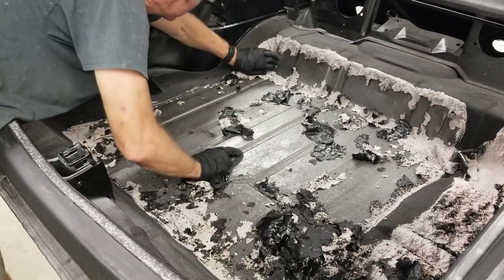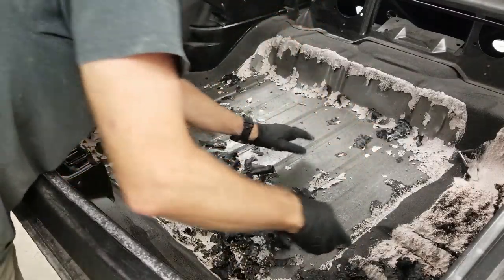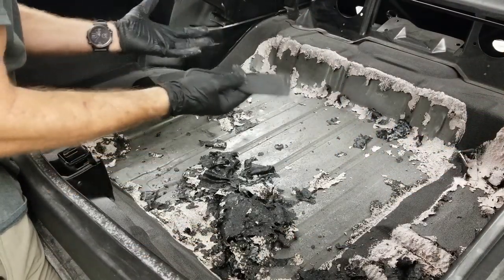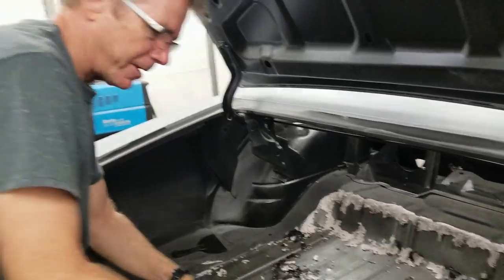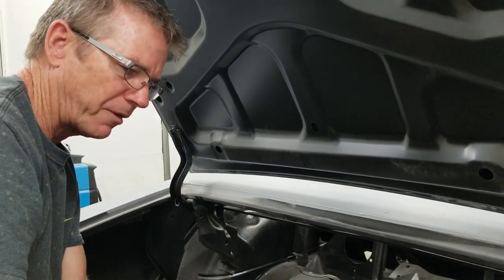So we're going to go ahead and look at this. Basically, once it turns white, you know it's done its job. You'll see it's bubbled up from the surface, so the air gets under there. The longer it marinates — when I put the plastic over it — this side I did not put plastic over, and it's coming off a little bit more difficult.